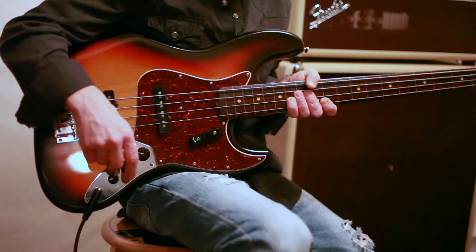So let's give this bass a listen. We'll set it up with the classic Jaco tone — neck pickup rolled off a bit and the tone turned down.